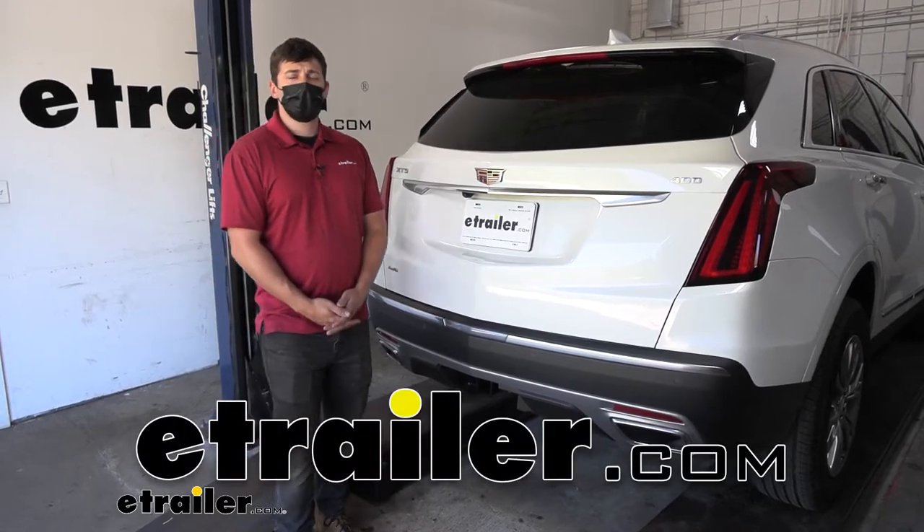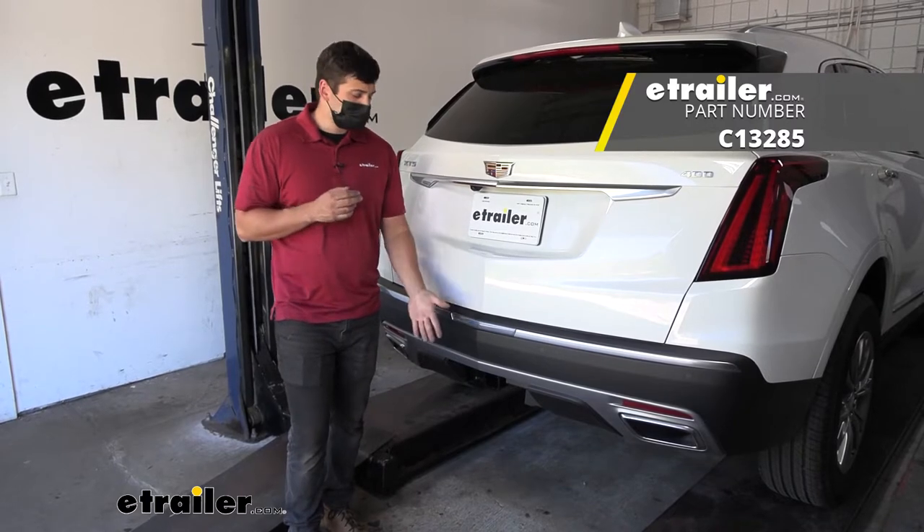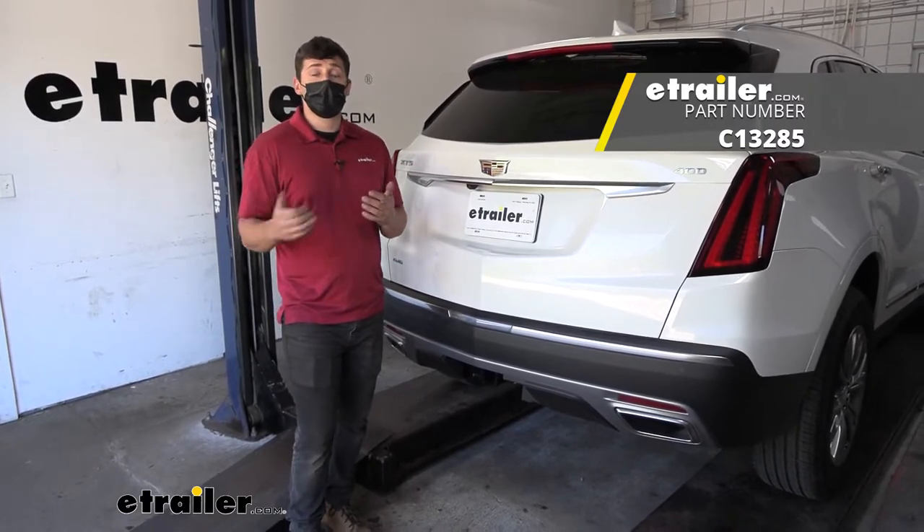Hey everybody, how's it going? Today we're going to be going over and showing you how to install the Curt Trailer Hitch Receiver on a 2021 Cadillac XT5.